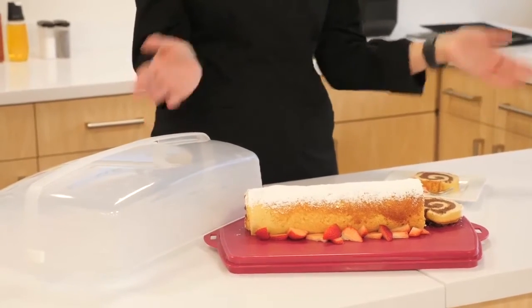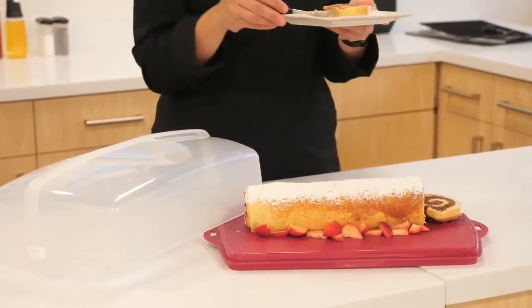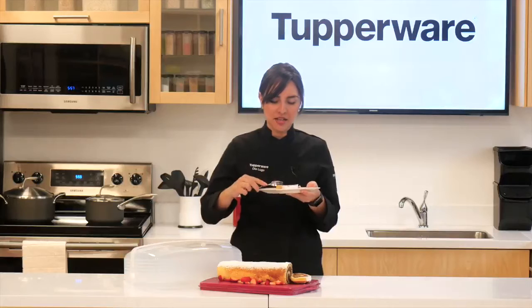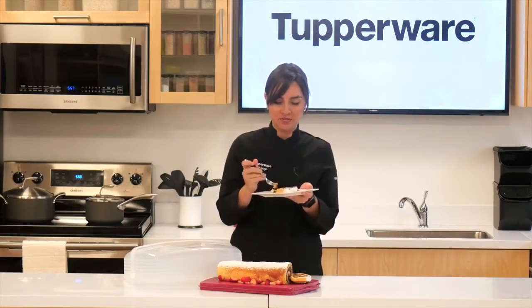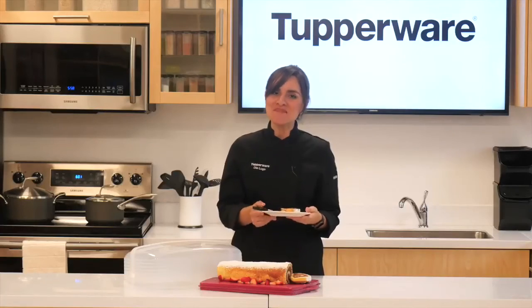And that's how you make a Swiss roll! Now the most important part — the taste test. Not going to lie, this is my favorite part of cooking in general. It's so good. There's a perfect amount of filling, it's moist, and I could eat this whole thing. Thank you so much for watching. I hope you guys make it at home as well — until next time!